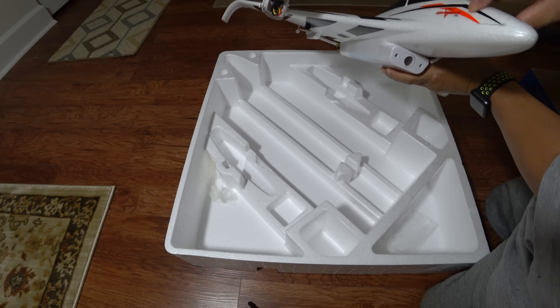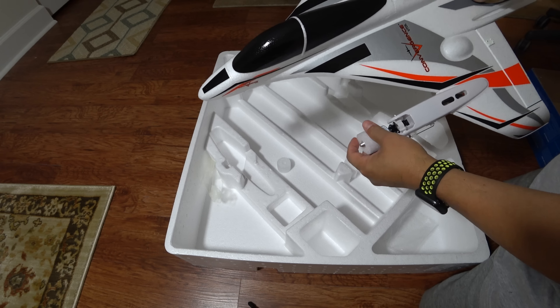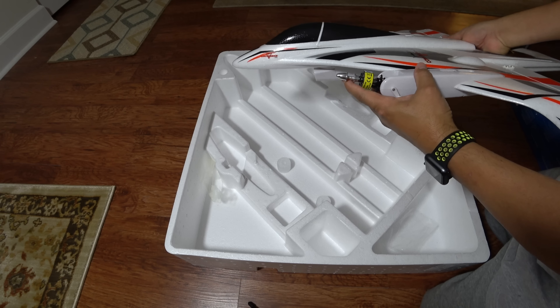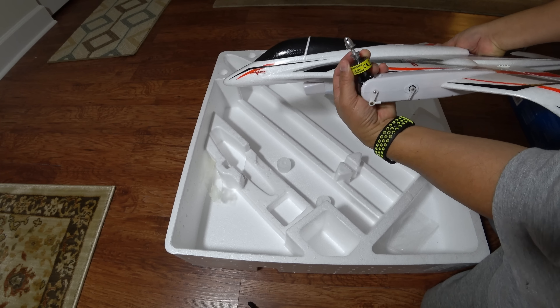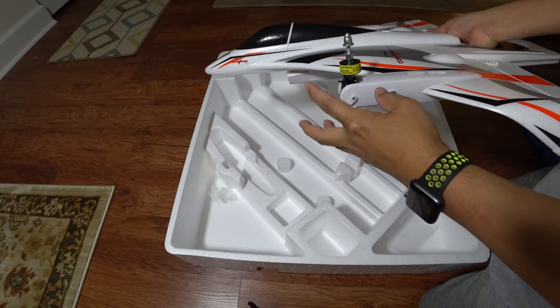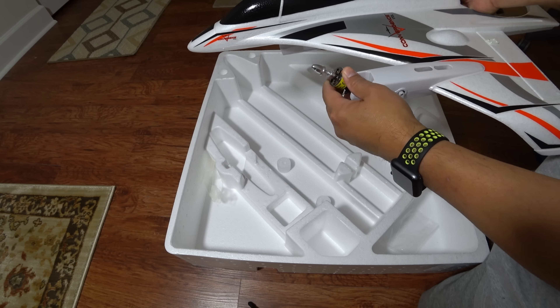The stickers peeled off a little bit here — I'll need to re-glue those. Let me pull the motor arm out on this side. There you go — there's a motor that can be tilted back and forth. There's a servo here that controls the motor to go up 90 degrees and transform it back forward — that's the VTOL conversion mechanism.